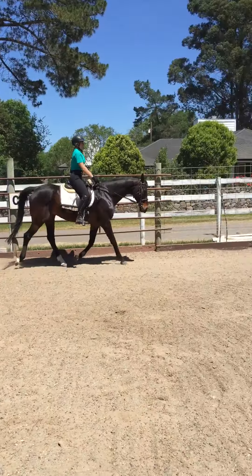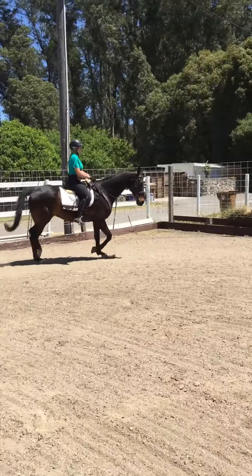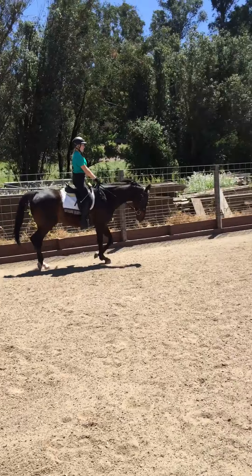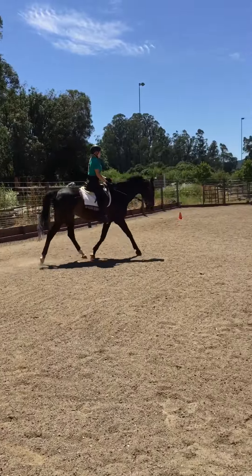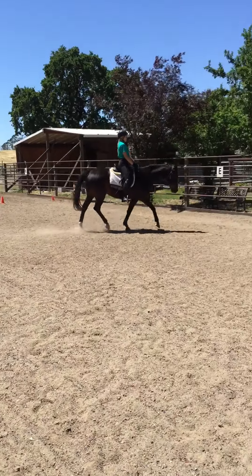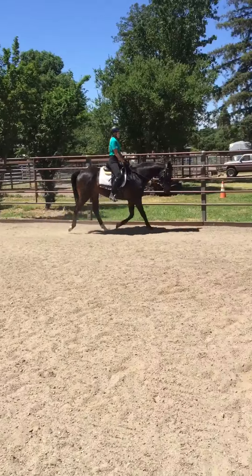Do you see how his hip got slower? Yeah, okay. And then take him back to being on the bit. And then watch how the engine starts to say, 'I want to go and you're going to have to hold me back.'